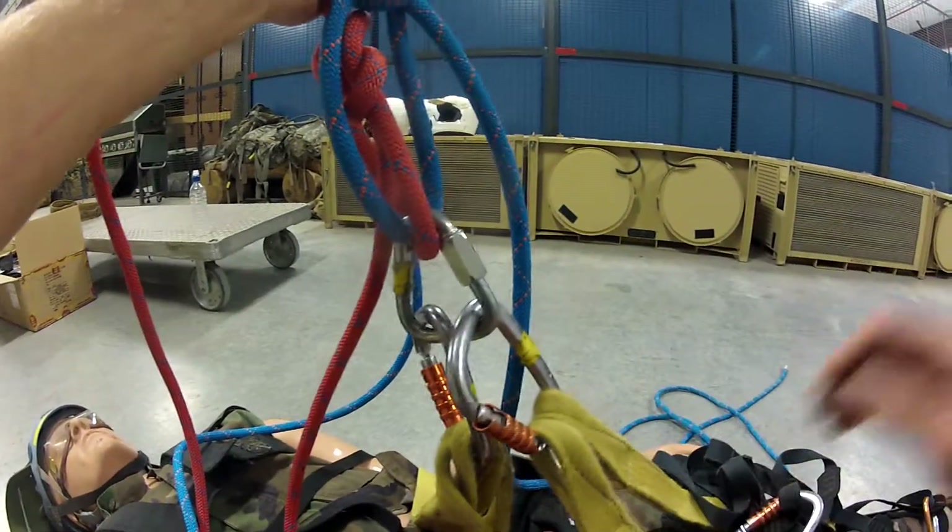And that's all you need to know about the etrier as a cheater tool for the barrel line.